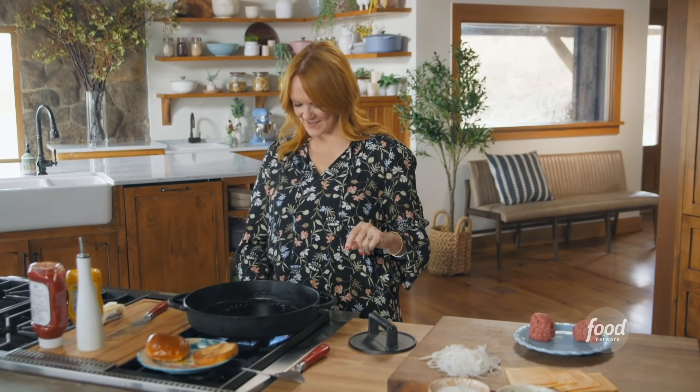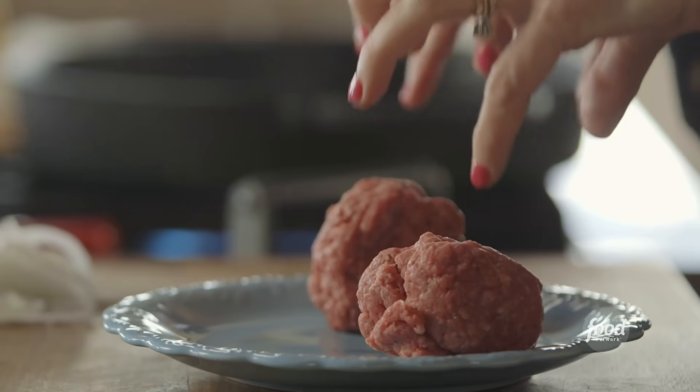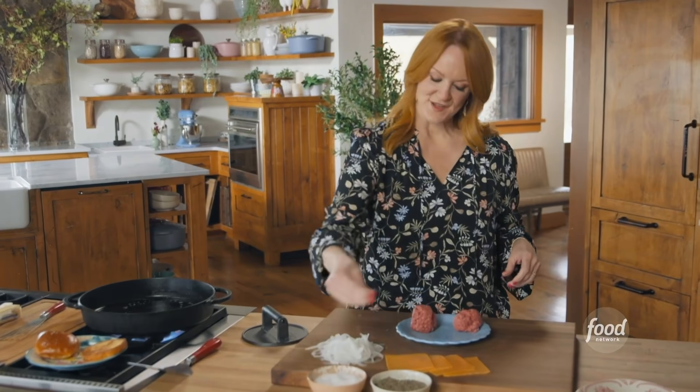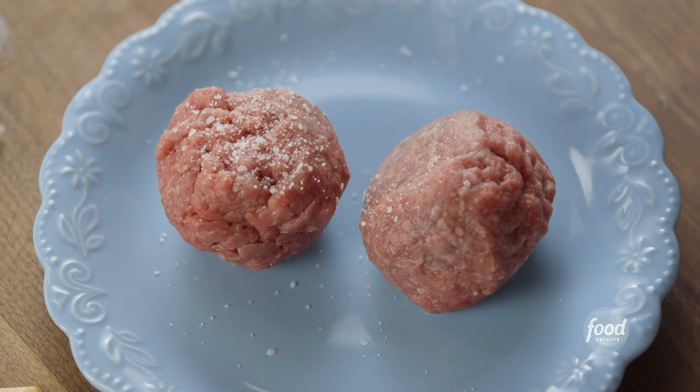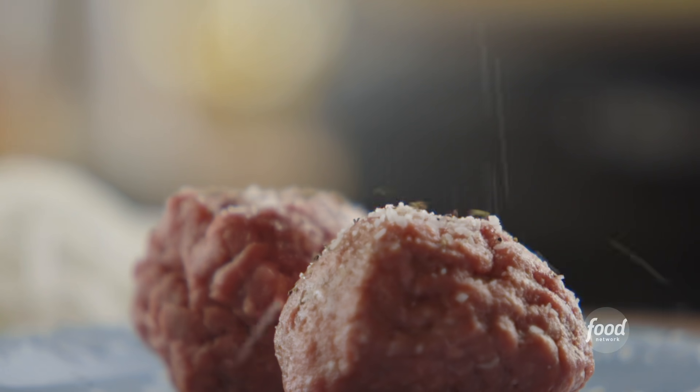I'm going to crank up the skillet and get it really hot. I have two equal-sized balls of ground beef — this is a double burger. I'm just going to sprinkle on salt and pepper on the outside, very, very generous with the seasoning.